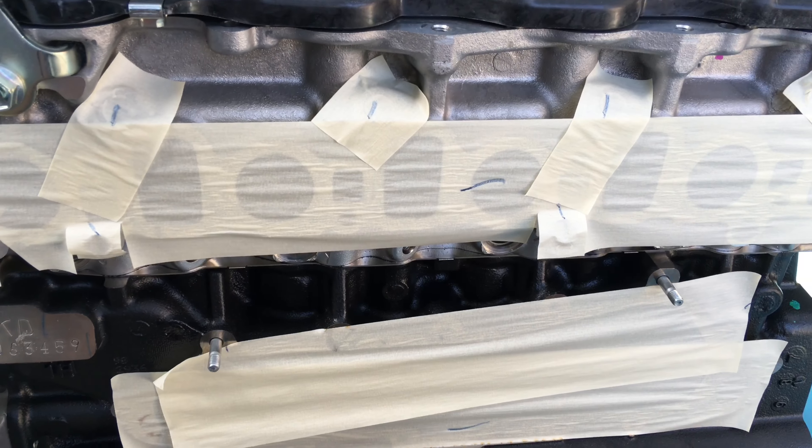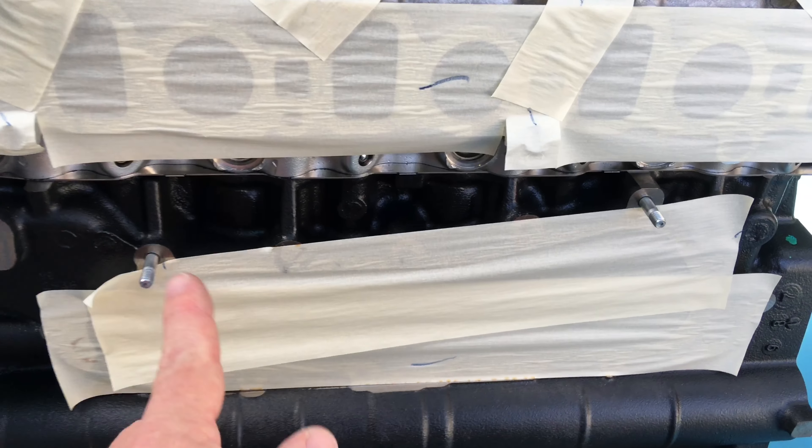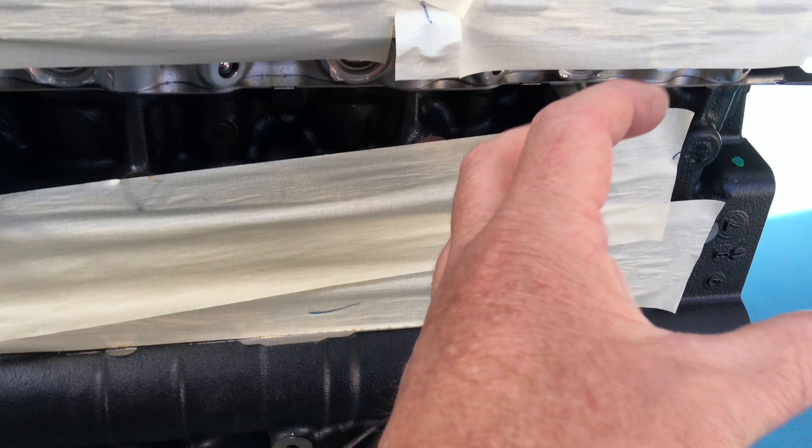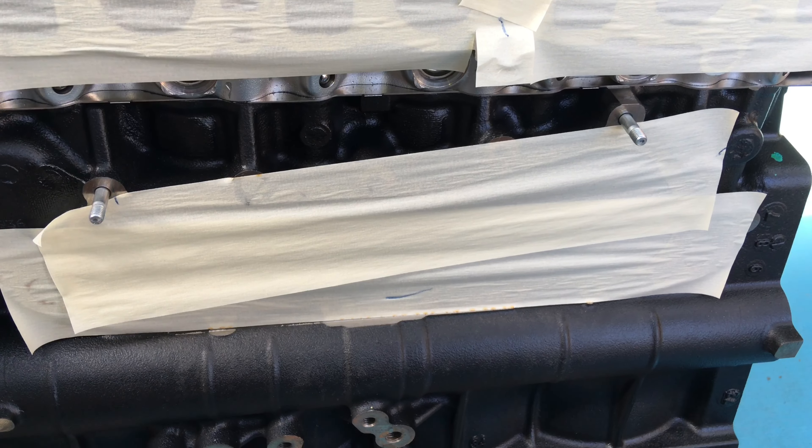Over this side, of course, your whole inlet manifold has to come off. That gets cleaned up - all new inlet and EGR gaskets. Here's your oil cooler; this is where your oil filter goes, and there's coolant flowing through there to help cool the engine down.